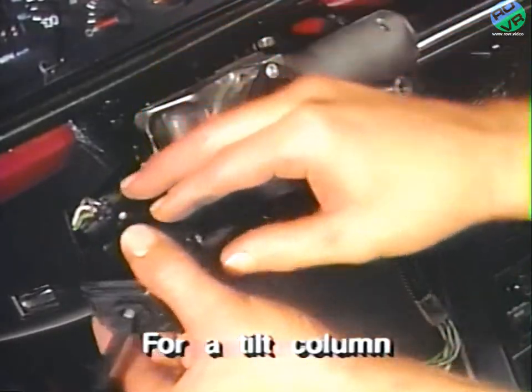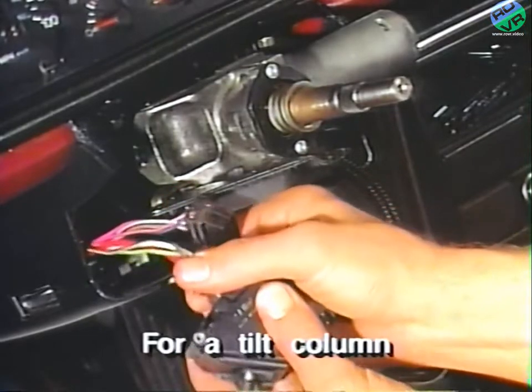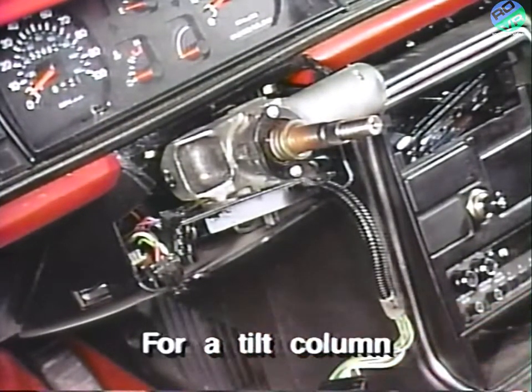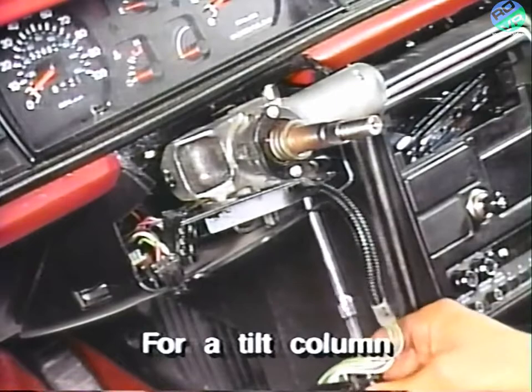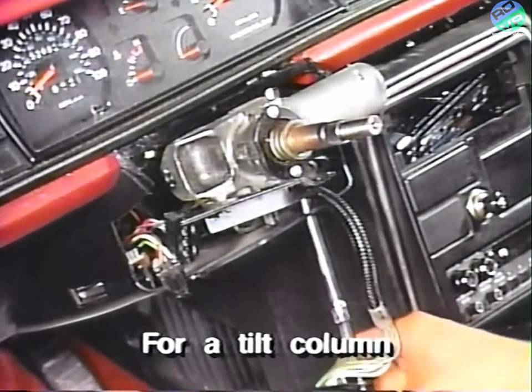And disconnect the two electrical connectors from the turn signal stock. To remove the remaining lower tilt column trim panel, remove the forward attaching screw and also remove the two upper attaching nuts through the access holes in the bottom rearward edge of the trim panel.